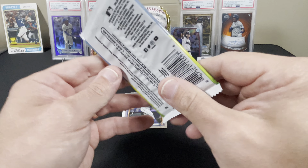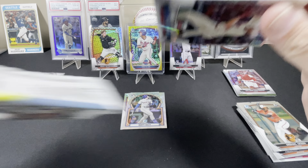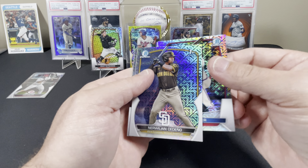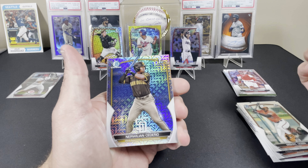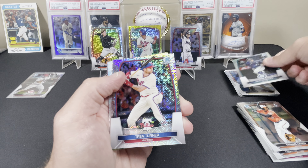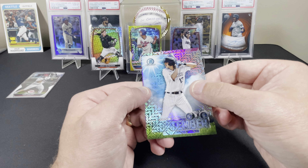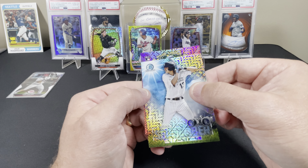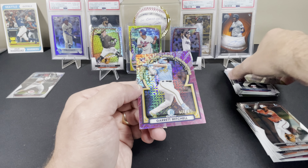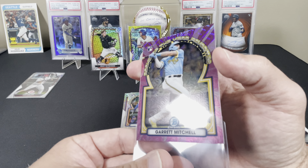Last pack - come on, do you feel thick? You kind of do. Let's get an auto! I see a J-Rod in it, there is a thick card in the middle. We got a Merwillian Cedeno, we got J-Rod, we got Trey Turner, we got a Zach Veen, and then this - it's a Rookie of the Year, so it is a rookie without a doubt. It is Garrett Mitchell to 199 - not bad, not a bad box at all! Bowman mega box for the win.